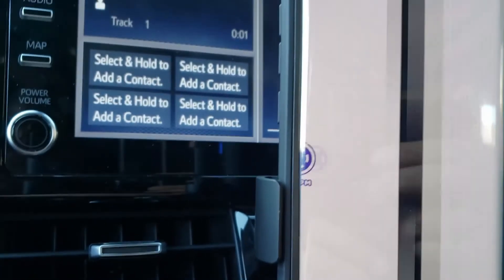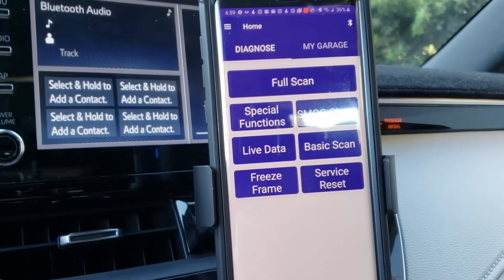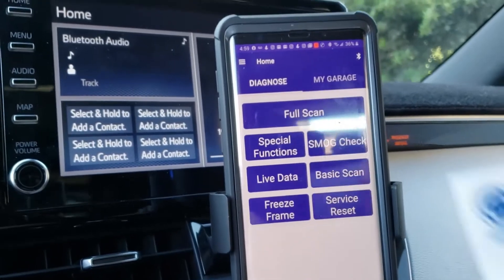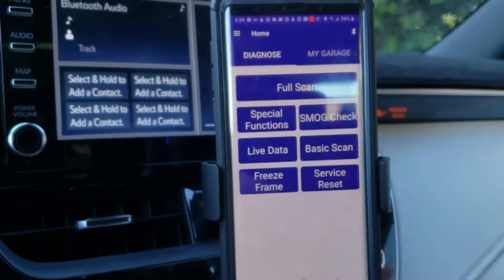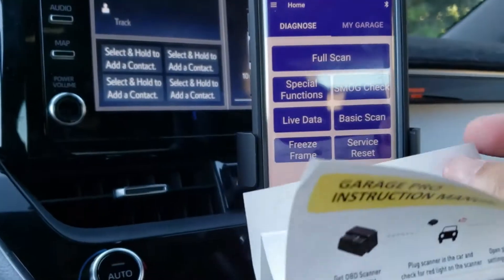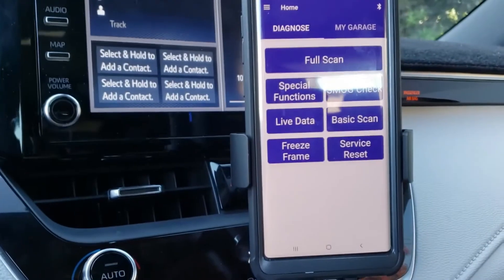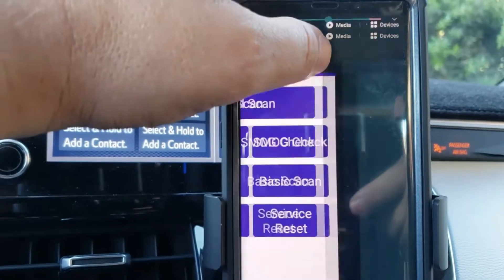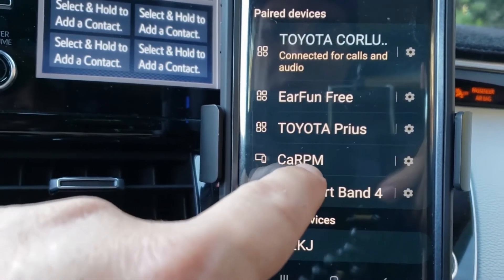Before you use it, it does ask for a code which you need to find in the box. My code was right here — this is the activation code for a lifetime membership which includes updates. The box was super easy to open and came with basic instructions and the Bluetooth adapter itself. I went ahead and connected it to my Bluetooth, and you can see the device listed here as CA RPM.